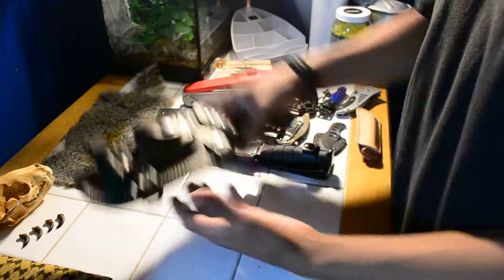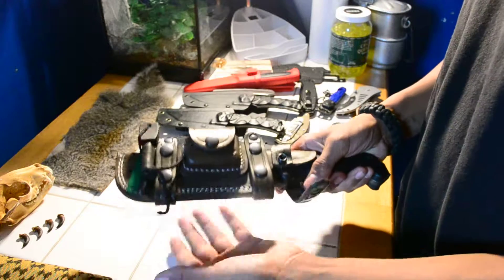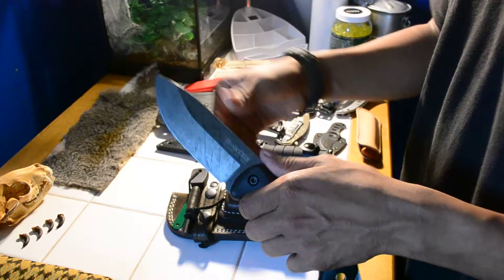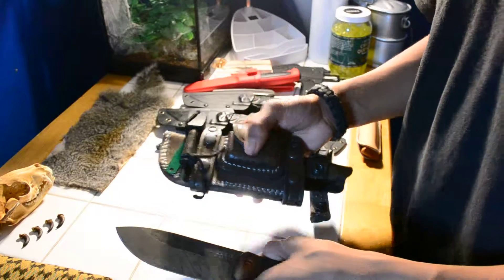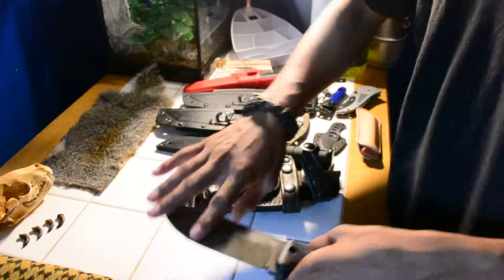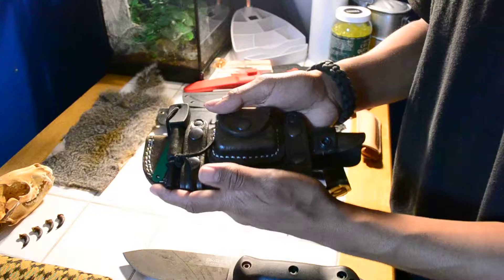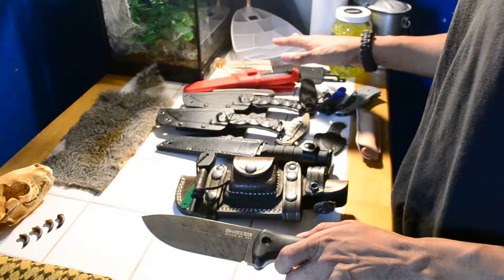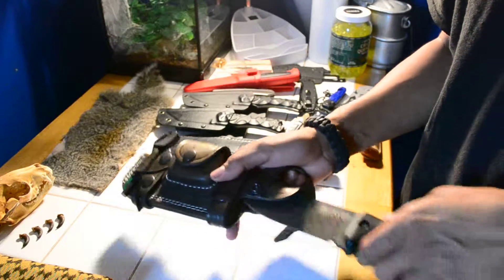My final and favorite knife of all, as you can see, is my BK2. I bought a sheath for it. I haven't used this knife yet because I was hoping to get this sheath — the original sheath that came with it, I heard it dulls the blade, which I don't know if it's true or not, but I didn't want to take a chance. Later on in the future, I'm going to do some test videos, probably with some of these knives, to show you if they're good cutters and which ones are worth it or not.